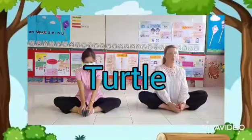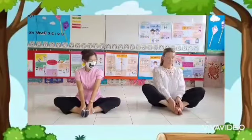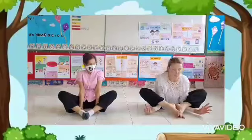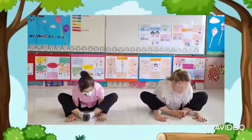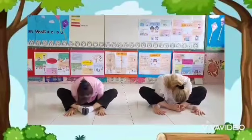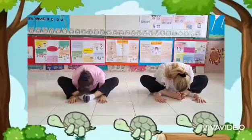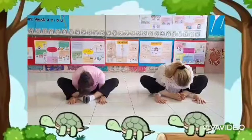Remember, slow is one of our words that we've learned. So take your arms underneath your legs. Feet down. Then fall. Slowly come back up.